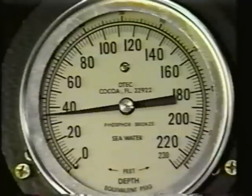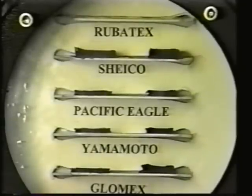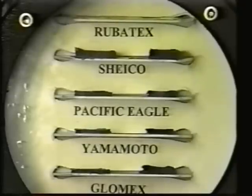As we go to 70 feet, the Robotex samples stabilize, but the blended samples continue to lose thickness. We're now at 70 feet, and as you can see, the Robotex samples are the same thickness as they were at 35 feet. The imported blended samples are one half or less their thickness at the surface.